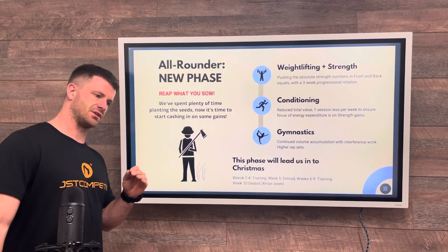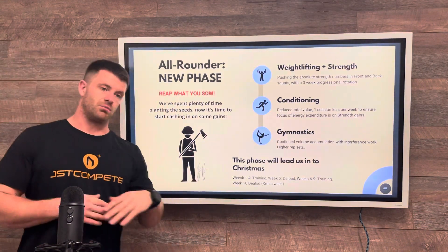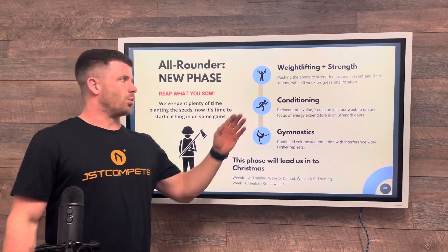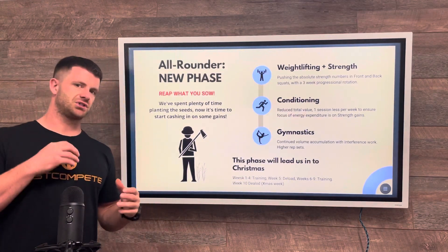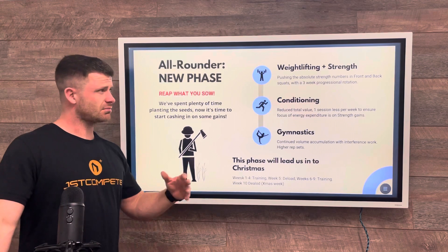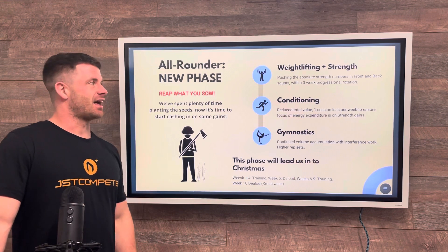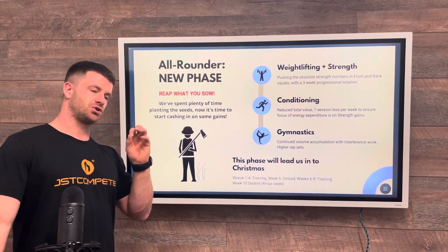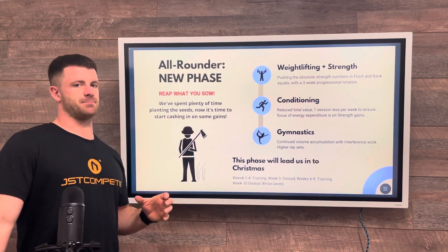It will progress and rotate two more times in this ten-week phase — three three-week progressions on our squats. Really make sure that on week one and week four, the first time you hit that new rep range, you're not emptying the tank. You're leaving a little bit in there but still hitting the stimulus. That's important so we can build on it the following week and have a really good idea of what we'll be able to hit in week three. On the weightlifting side, during these three-week progressions we're going to start exploring exposure up towards that 90% range.